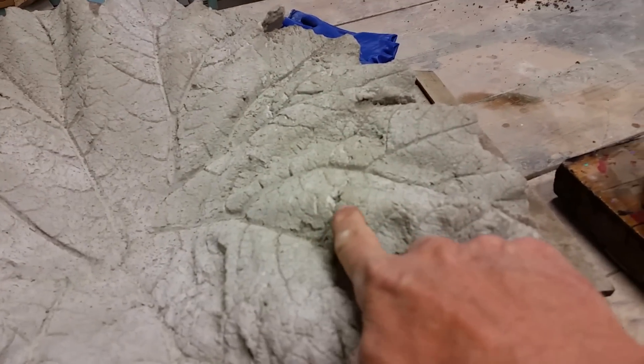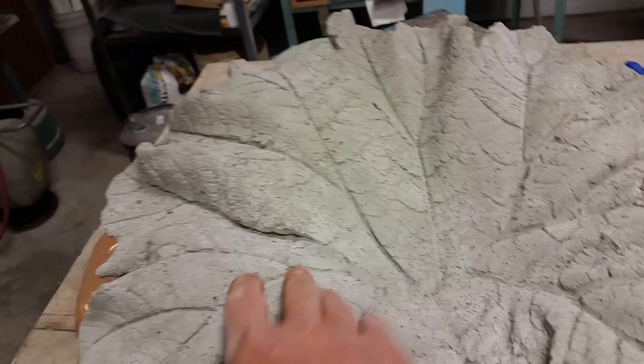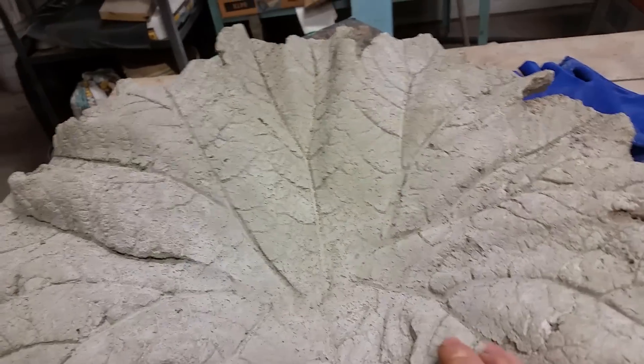This was the first one I did. This is a small one out of the batch and I wasn't too happy. Either my mix was too dry — I got some cracking and crazing going on there, and a lot of air pockets. Wasn't too happy with it.